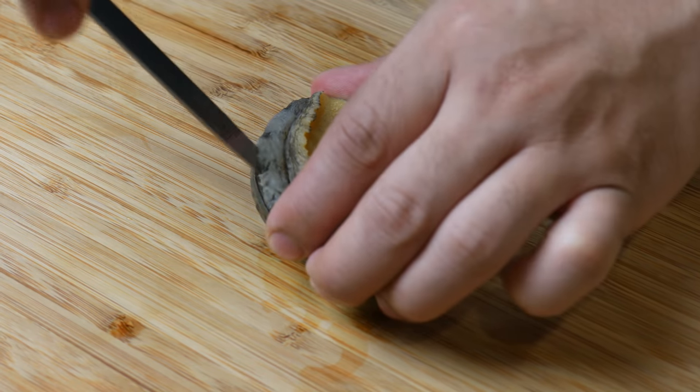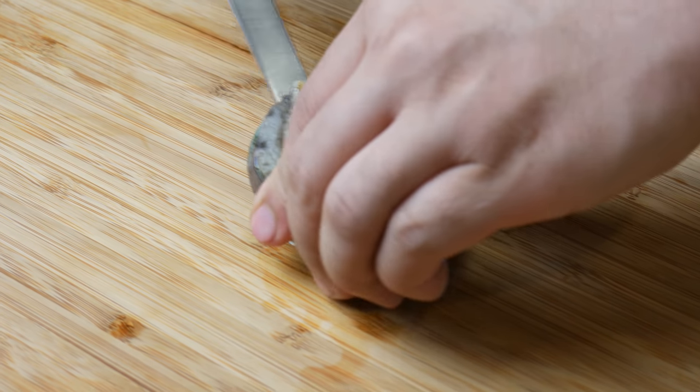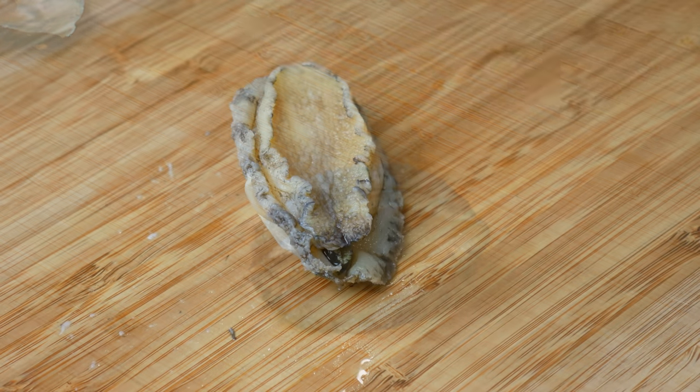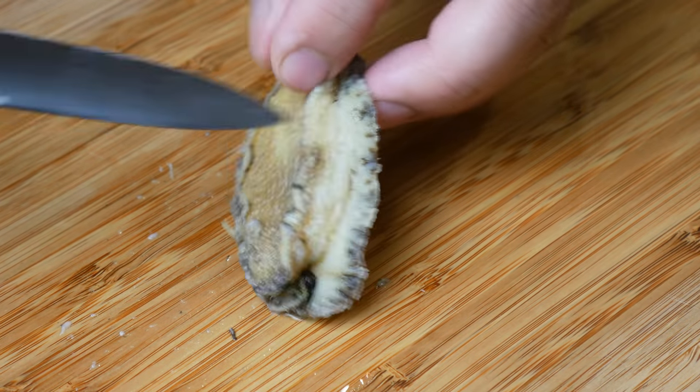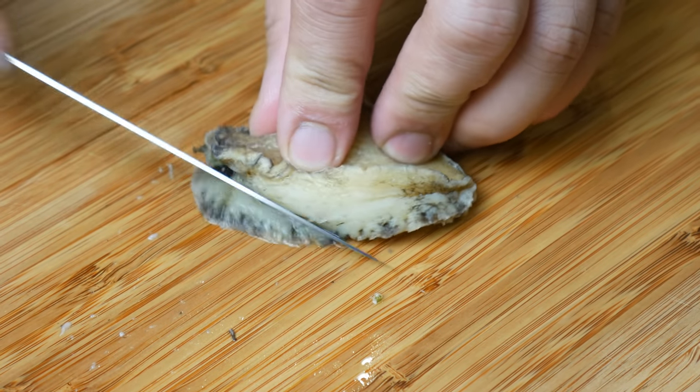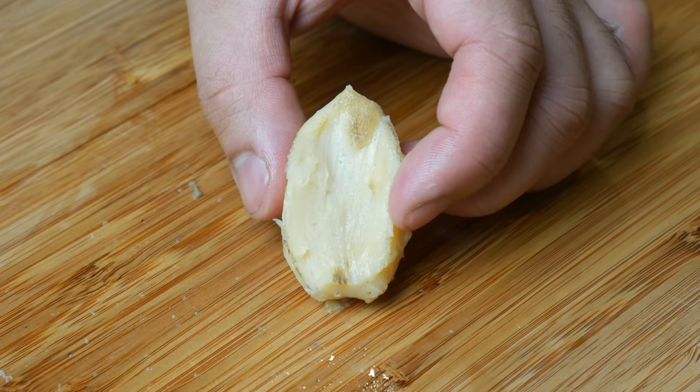This is an abalone. We're going to take it out of its shell — we're going to run our paring knife underneath and take it right off. Next, we're going to clean this abalone. See this outside part? We're going to cut it all off. Anything black must be taken out.